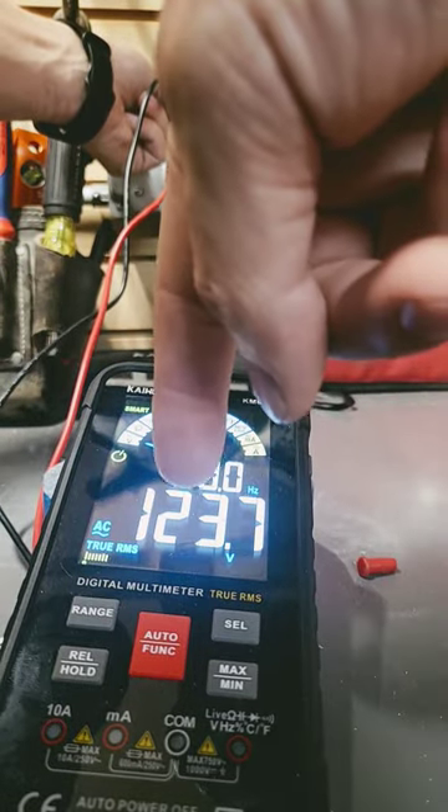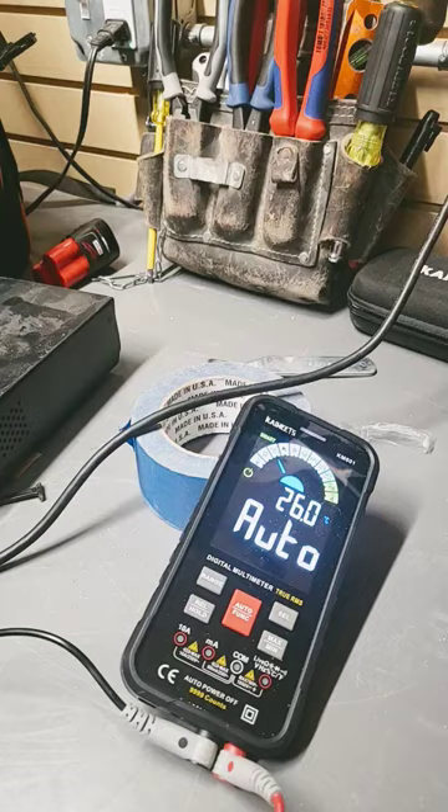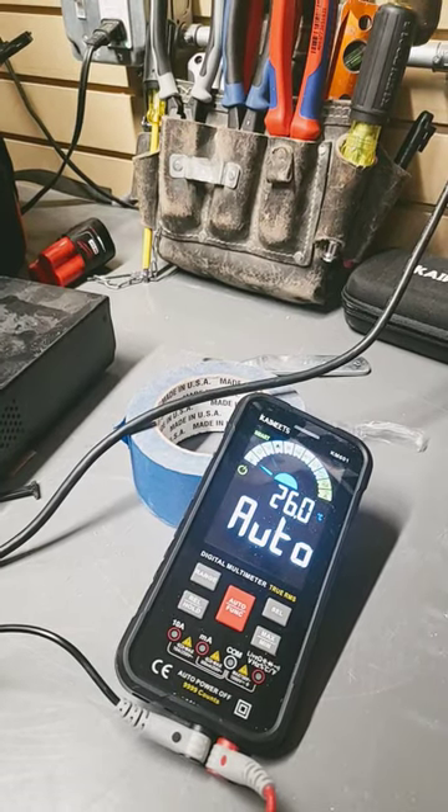You can see here we've got 123 volts and 60 hertz. Watch how it auto switches to DC volts.